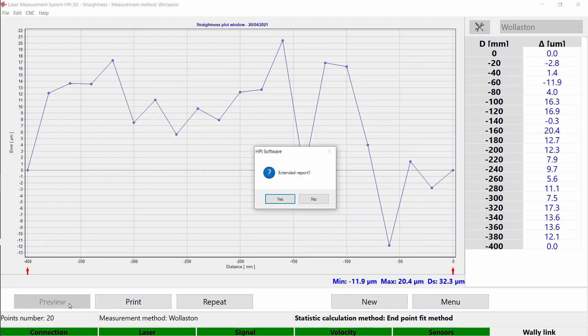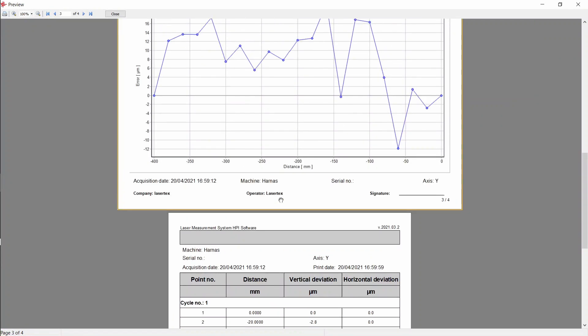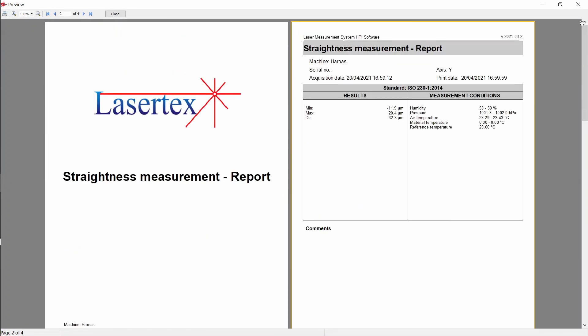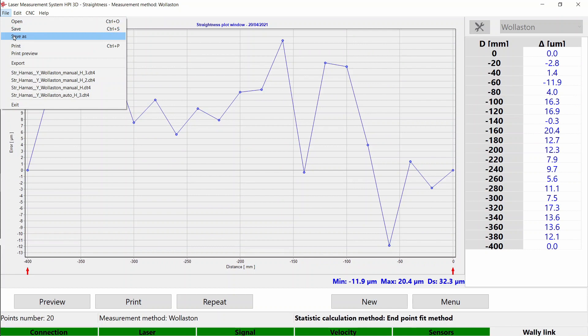You can also preview the report, save it to PDF, or print it. It contains a graph and a table with measurement results. Additionally, you can save the measurement in our proprietary format for later use.